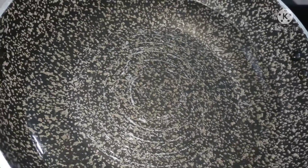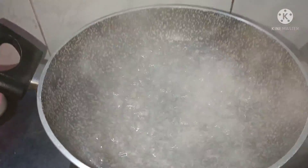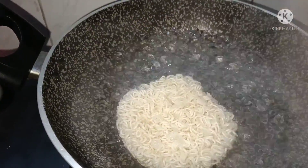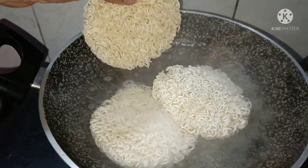Let's put the water in. Put the noodles in the water.